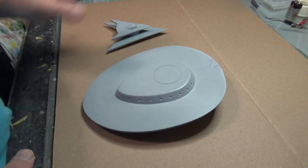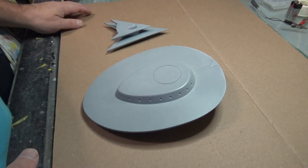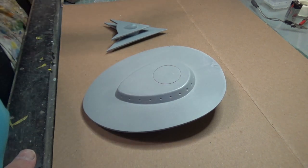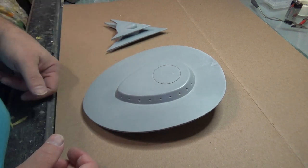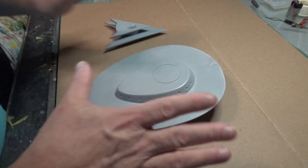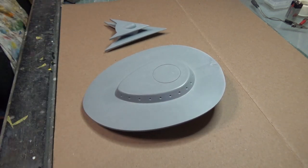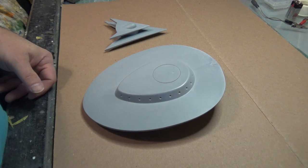I usually use the Duplicolor filler primer or a primer sealer depending. Filler primer is usually my first go-to — that will cover up any small scratches — and then I'll sand that with a sanding pad and go over the whole thing again with a primer sealer. I'm not going to show you all those steps. If you don't know how to use a spray can, then for the love of God, put the model down and take two steps away and learn how to use a spray can before you step back to your model.